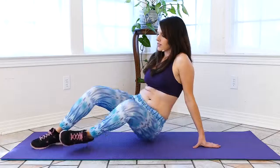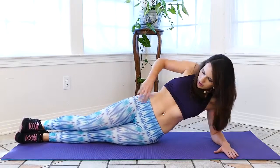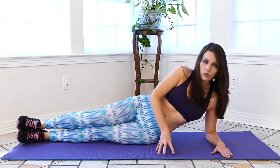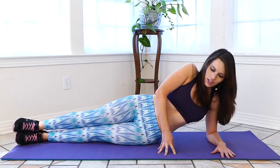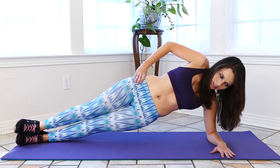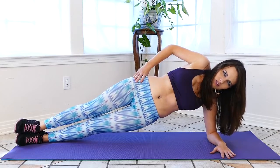Now we're going to move to the other side. Same thing — pop yourself up on your arm, legs straight, keep your core engaged. If you need a little extra balance, you're more than welcome to use your hand in front of you to help keep you from falling forward. Just use it to keep your balance, not to push yourself up. Core engaged. Hold it. You'll feel your muscles holding yourself up, and then back down.